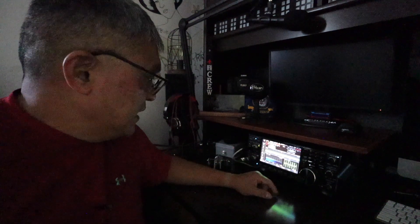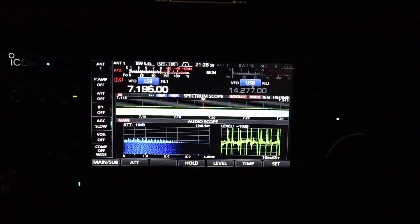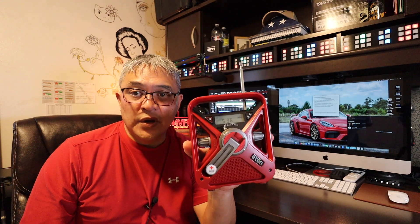The RFI noise is still present. Shutting off the main circuit breaker eliminated the RFI coming from within the house. The next thing I'm going to do is take a transistor radio and tune to the AM band and see if I can pick up that RFI.